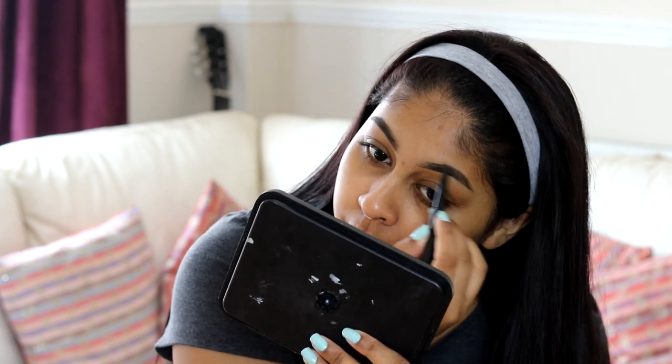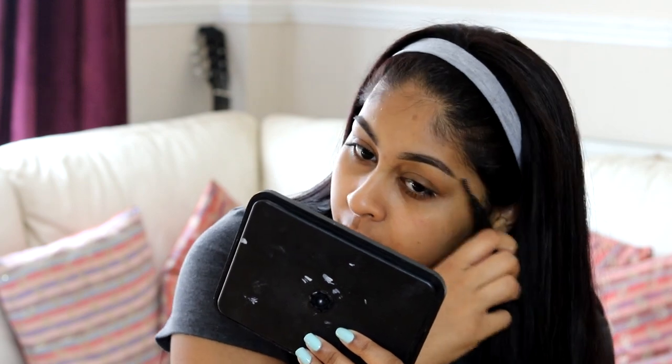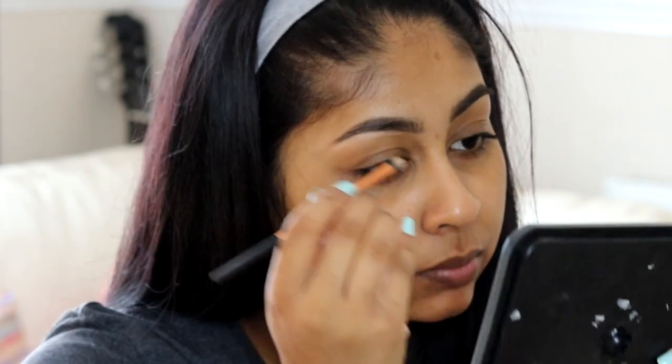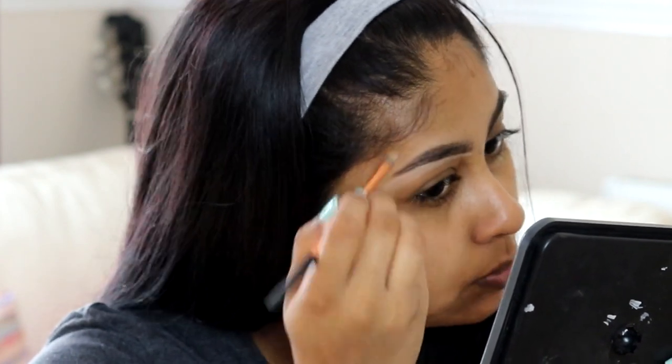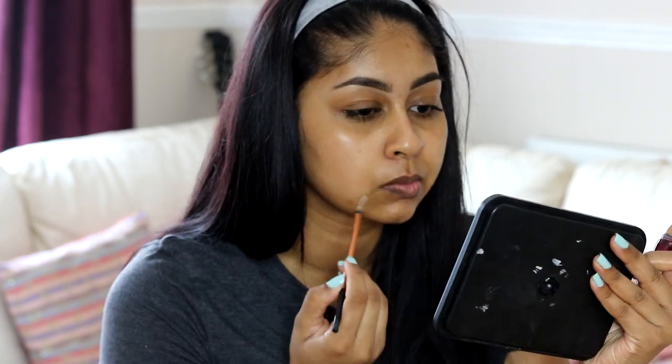When I'm done doing my brows, I'm going to grab my Maybelline Instant Age Rewind concealer in the shade Nude to just carve out the bottom bit and make everything look neat. I'm using a Real Techniques lip brush to do this.